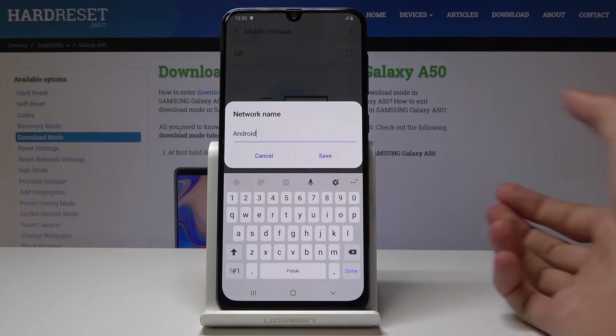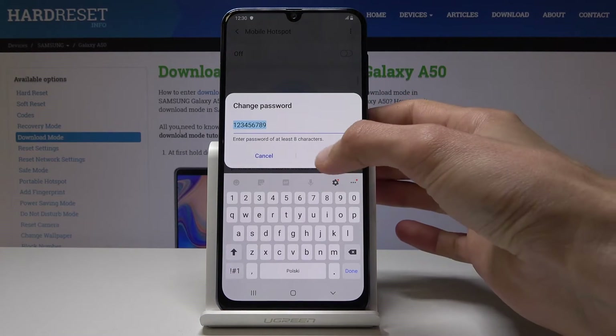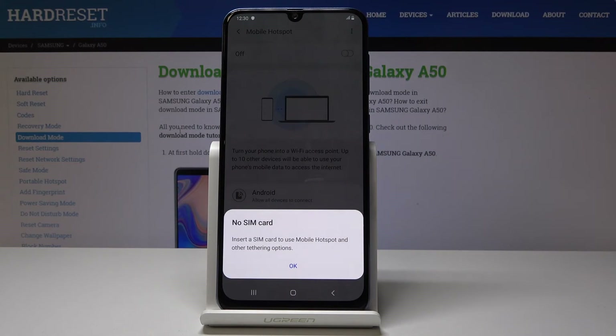Right now the network name is Android. You can then set the password and change it to whatever you like, as long as it's at least eight characters long. Once you're satisfied you can just tap here to enable it.